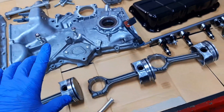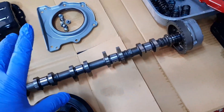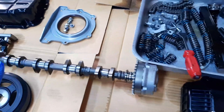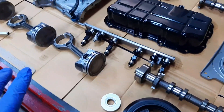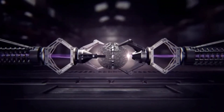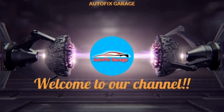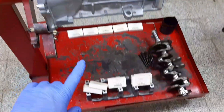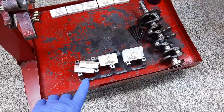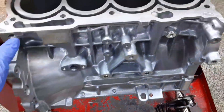Hey guys, have a nice day. This is our mechanical engine parts of our 4G40 engine. We already cleaned them so that we can easily assemble our engine. Welcome back to our YouTube channel Atopix Garage. Please subscribe and hit the notification bell icon so you can be notified of the next video tutorial. This is our engine block and crankshaft.